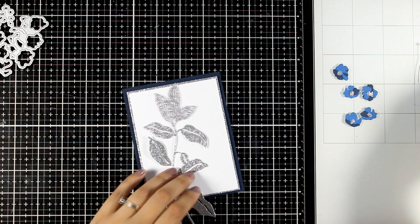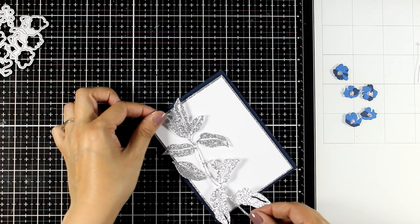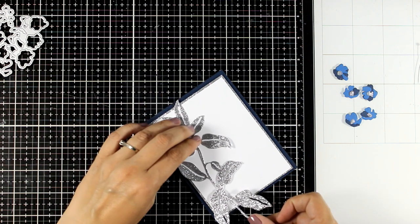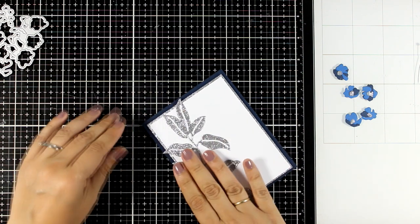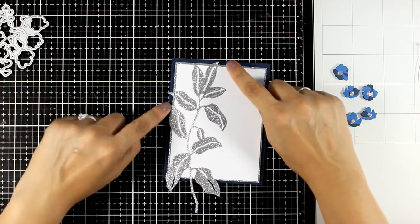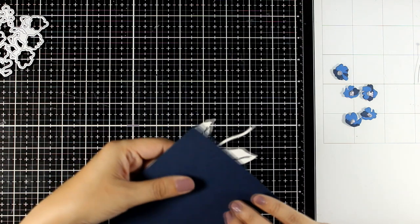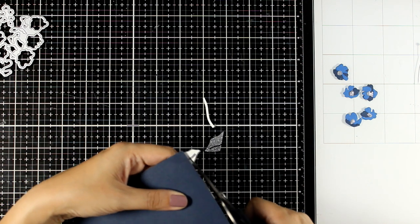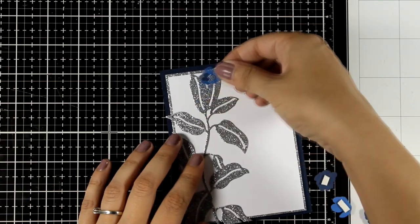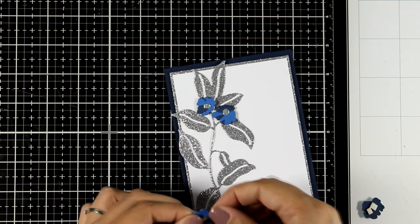Now I'm going to follow the exact same design and stick that bunch of leaves on one side of my panel. Since this is quite a big die, I do have the opportunity to have elements going outside of the white panel, which I always like to do because I think it makes it more interesting. I'm going to use my scissors to cut off the excess, and then again with foam squares I'm going to scatter those tiny little bluish flowers on top of my silver leaves.